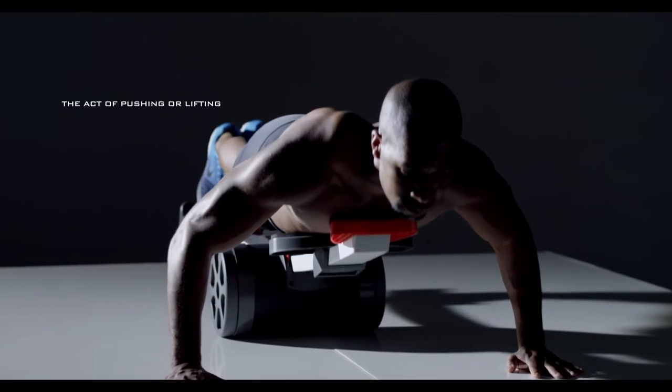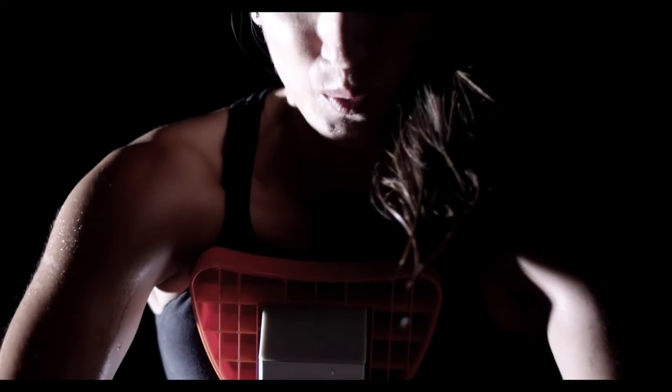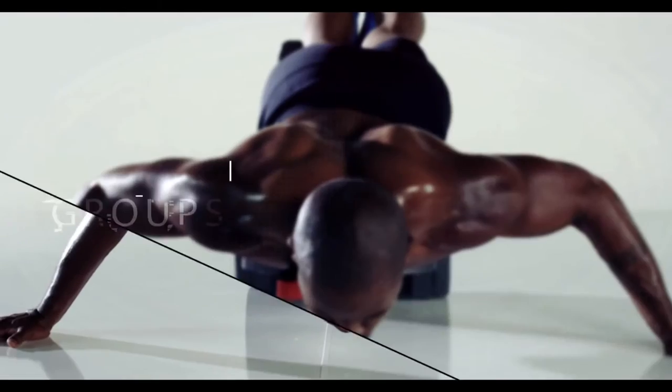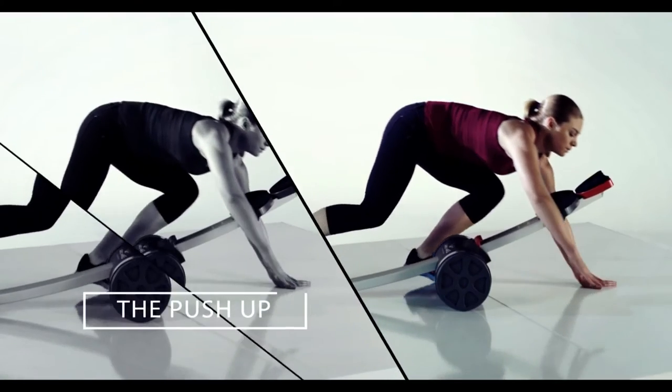That means pushing or lifting will get you the best version of yourself. In fact, the most effective and efficient resistance movements are compound movements, which work multiple muscle groups at once. The greatest compound movement of them all is the push-up.